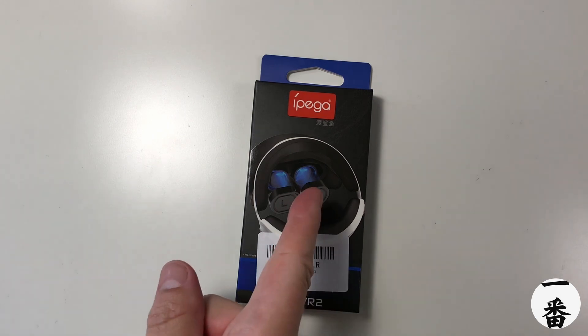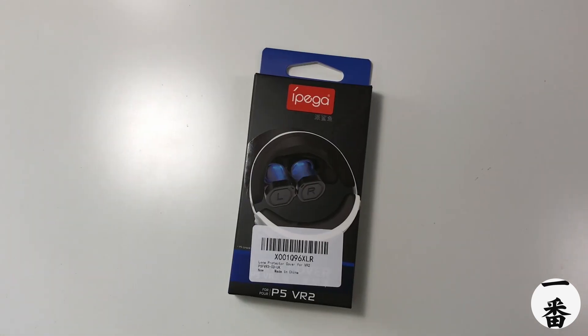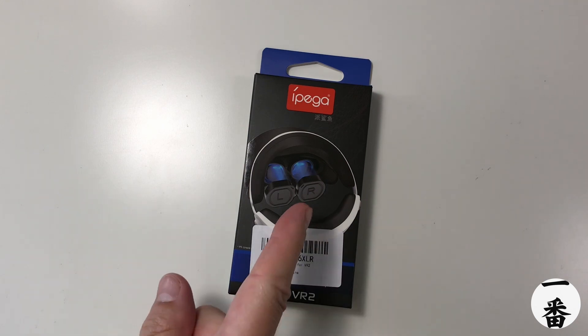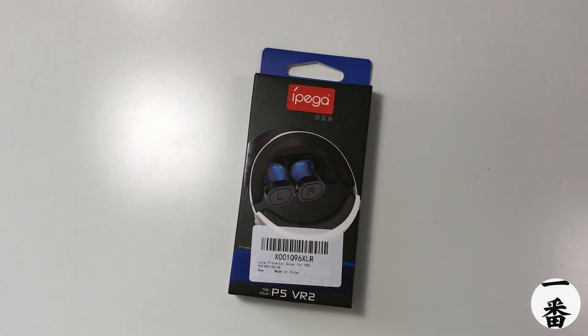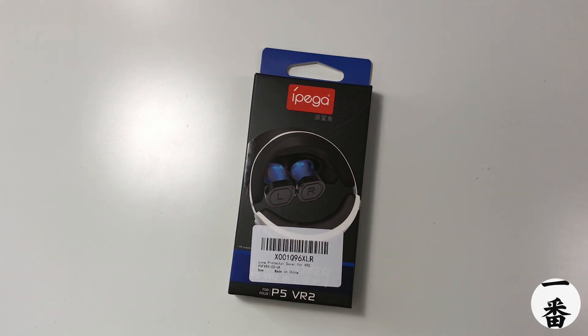This time we're looking at some lens covers for the PSVR 2. If you know anything about VR, you know you've got to take care of those lenses, because one scratch and it is all over. Also, with modern VR lenses, they are magnified as well, so if you get any sun that goes through those lenses, it's going to wreck them. So you want to protect them at all costs.